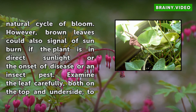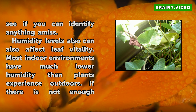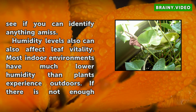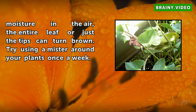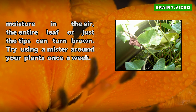Examine the leaf carefully, both on the top and underside, to see if you can identify anything amiss. Humidity levels can also affect leaf vitality. Most indoor environments have much lower humidity than plants experience outdoors. If there is not enough moisture in the air, the entire leaf or just the tips can turn brown. Try using a mister around your plants once a week.